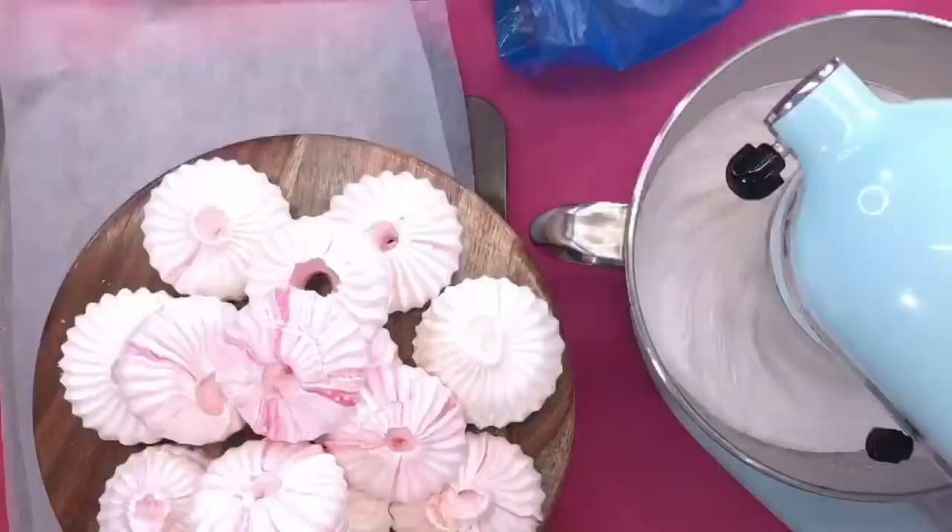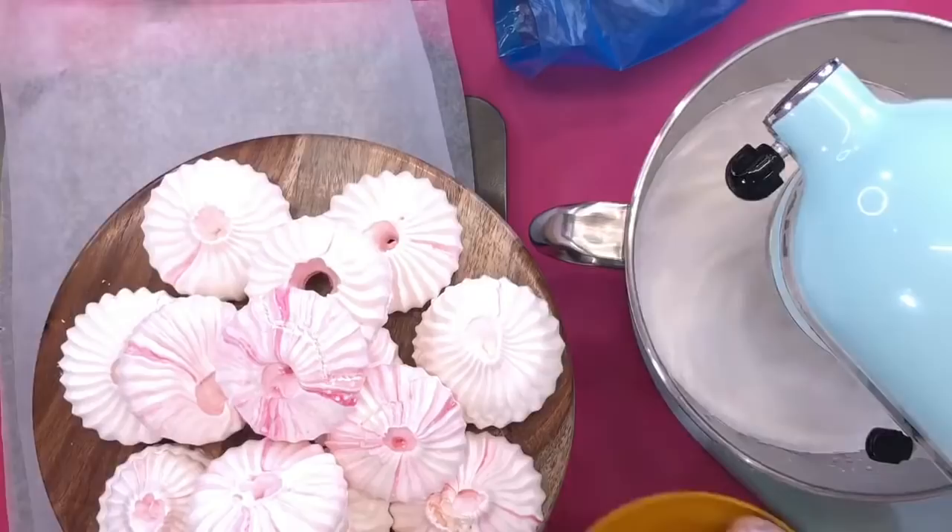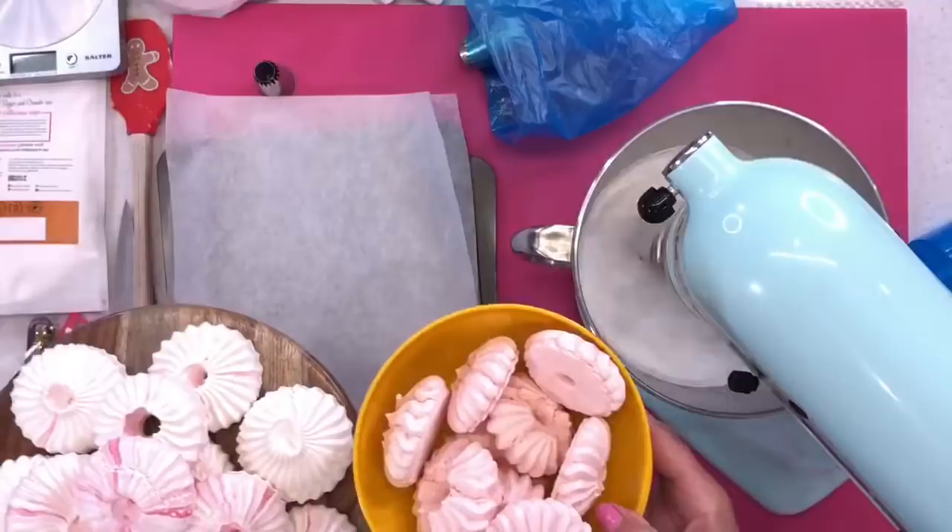It made 15 of the big ones. And the small ones — it made 20 of those. That's from a 250g mix for the big gem twist nozzle and 250g for the small gem twist nozzle. Now on this current 250g mix, I'm just going to whisk it up and do a few to show you what each nozzle looks like.